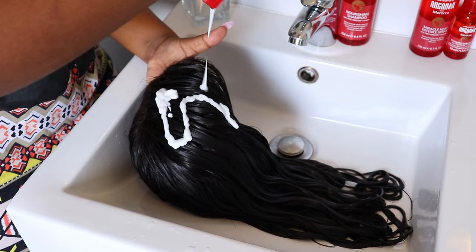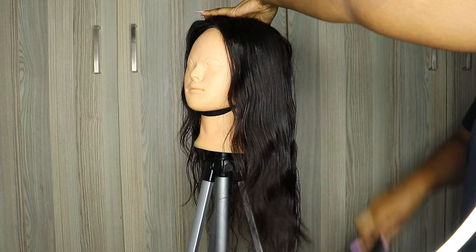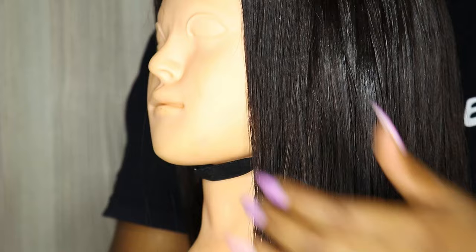Hey guys, welcome back to my channel. In today's video I'm going to be showing you how I wash and treat my wigs at home, and I'm also going to be deep conditioning my wig as well. So if you want to see how I wash and treat my hair at home, please keep on watching.